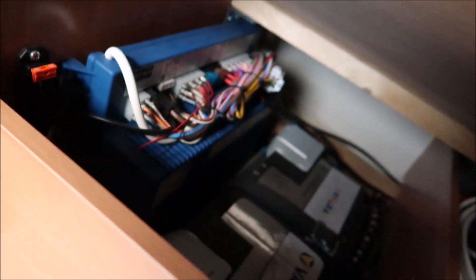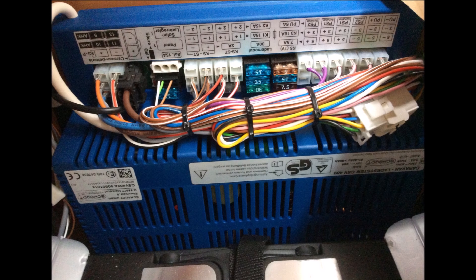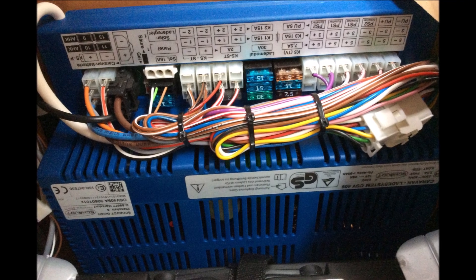From here the cable goes down into the wardrobe and into the existing trunking and down into our 12 volt management system. Luckily there were a couple of spare fused connections available on the distribution board when we bought the caravan, so these USBs and a couple of combined 12 volt and USB banks which sit on the front bulkhead share a suitable circuit. We also fitted some additional bright USB task lighting downstairs and that's on another circuit.